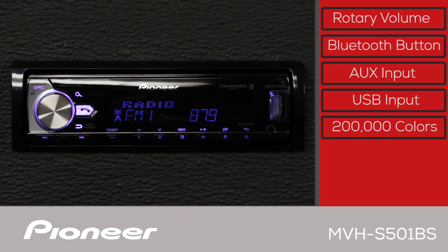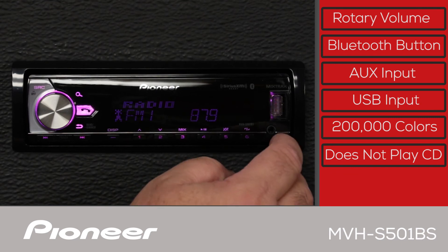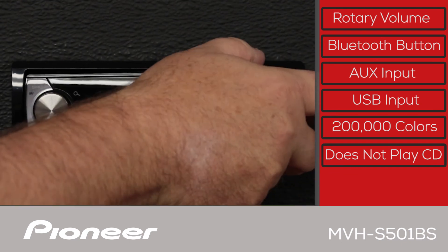Please note that this system does not play CDs. And of course, detachable face security.